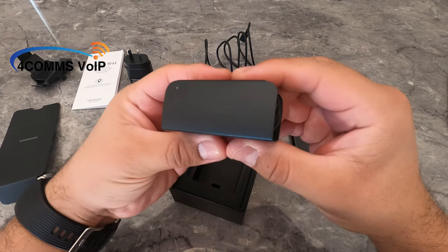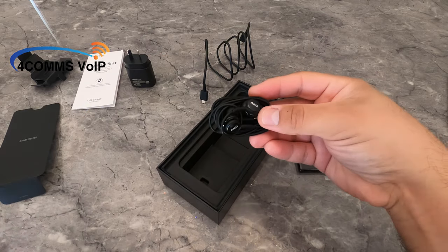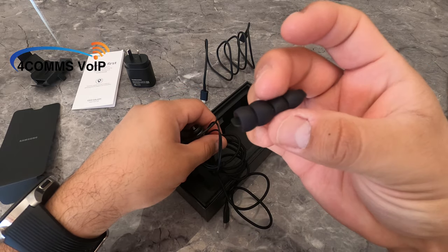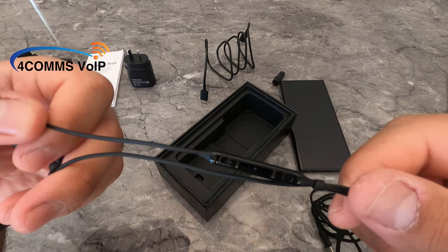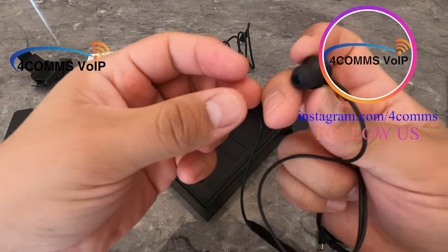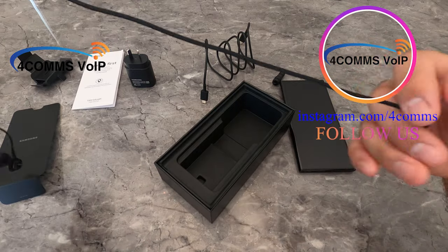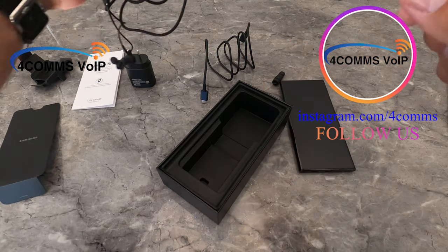Next up are the headphones, which are powered by AKG. They come with extra rubber tips for different sized ears. There's the control module and the nice headsets — AKG. On the other end of the headset cable it's got a threaded covering, so it seems it would be very durable. It also has a USB-C type connector, so no need for adapters for your phone.